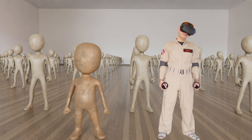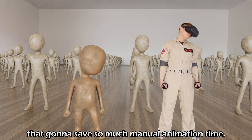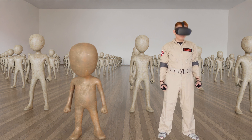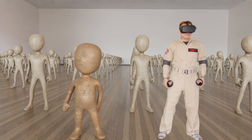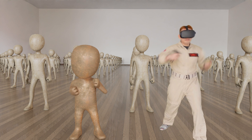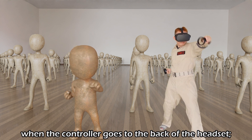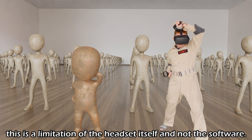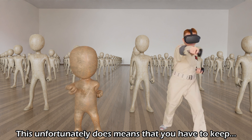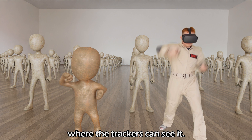Let's do the head roll. Oh hell yeah, that's gonna save so much manual animation time. The tracking sometimes fails when the controller goes to the back of the headset. This is a limitation of the headset itself and not the software. This unfortunately does mean that you have to keep all your hand movements in front of your face where the trackers can see it.